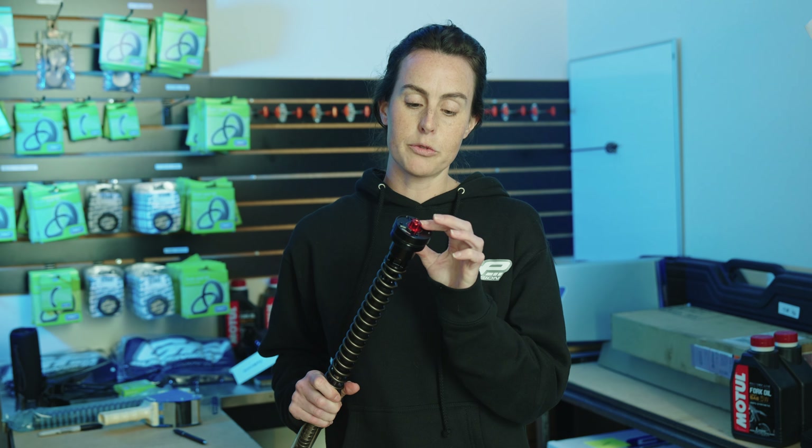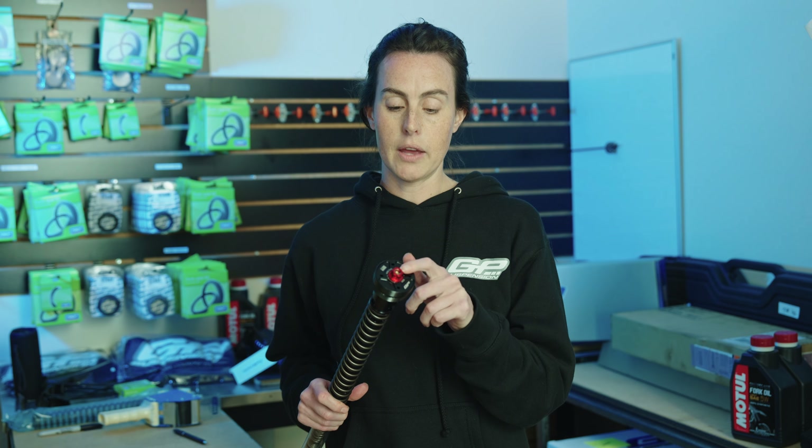So baselining your fork, everyone's baseline is going to be the same because we have set the suspension up out of the box for your weight, riding style, motorcycle type, all that stuff. Everyone is going to set their preload to six turns and their compression and rebound to 14 clicks.